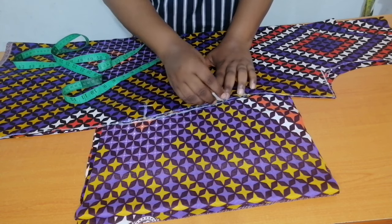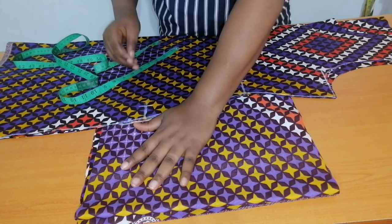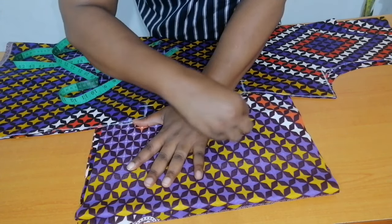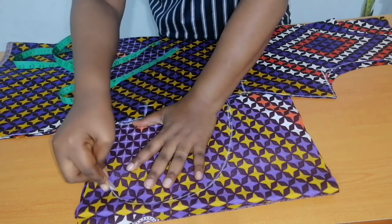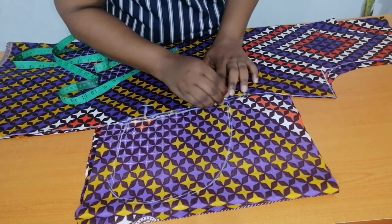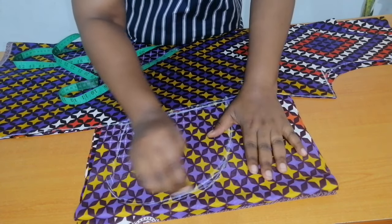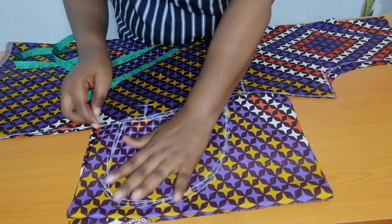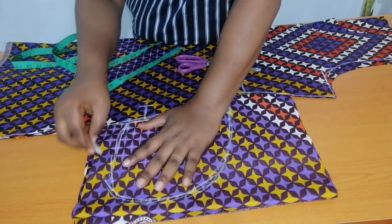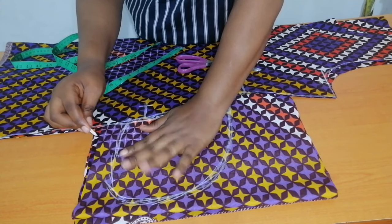I'm going to draw the shape of my hip line, then I'm going to place my hand on it — because it is my hand that will be inside the pocket. I'll draw the shape of my hand starting from the pocket opening, drawing around it and ending here. I did not draw exactly the size of my hand; I added seam allowance so that my hand will move freely inside the pocket.